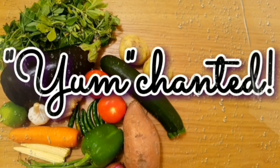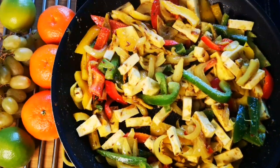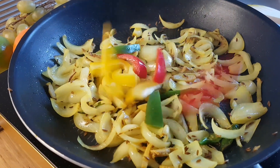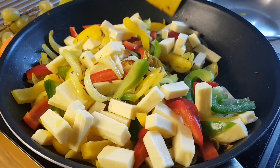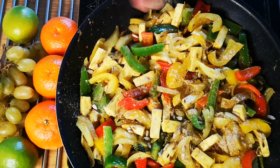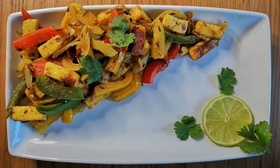Hello food lovers, happy to see you again on Yum Chanted. Today I'm going to share a recipe: capsicum paneer chatpata dry, which is literally finger-licking. It has vitamin-loaded capsicum and protein-rich paneer seasoned with chatpata chaat masala. You can make this recipe in a jiffy — so quick and yummy that it will become your favorite food.